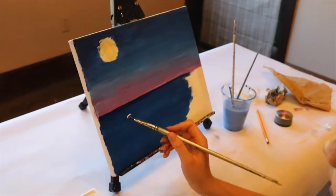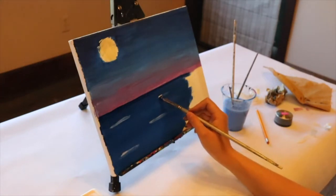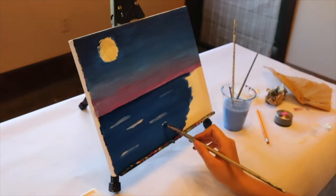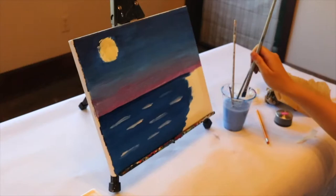Then go in with your paintbrush, pick up some white paint, and do some white streaks in the water. You can decide how much you want to blend in your white — I like to blend mine in a lot and have many different streaks of different blues coming through. This section you have a lot of freedom with.